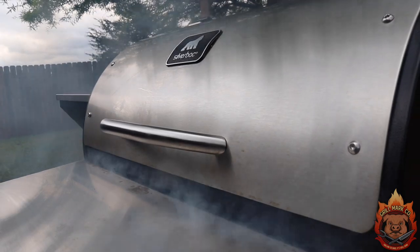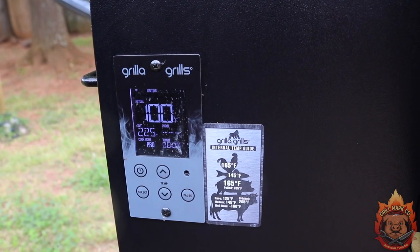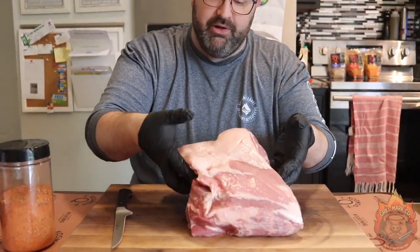To get things started today, we fired up the Grilla Grills Silverback. We're starting the first part of this cook in pro mode, which gives us more smoke flavor. On the second half of this cook, we're gonna be switching it to PID mode where we have more accurate temperatures. We wanna make sure we cover this beautiful pork butt with as much smoke as we can get from those competition pellets from Grilla Grills.